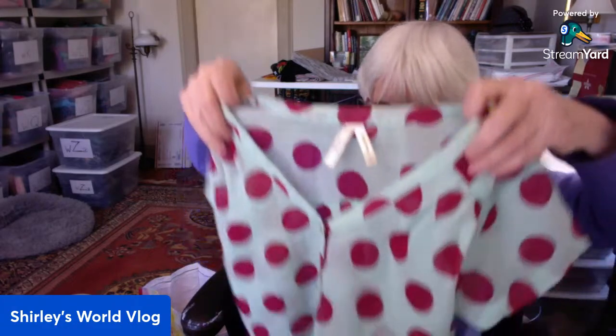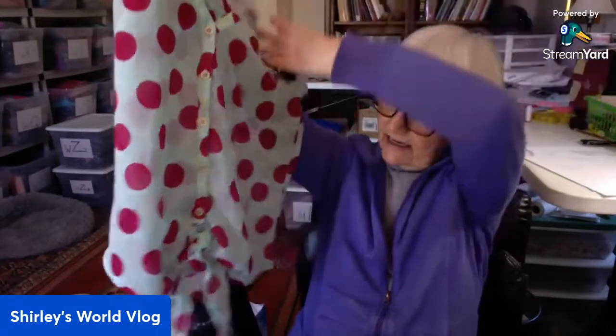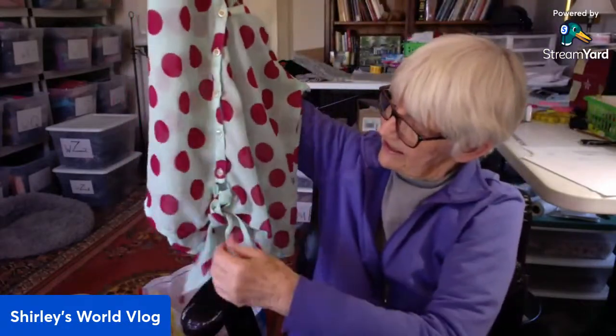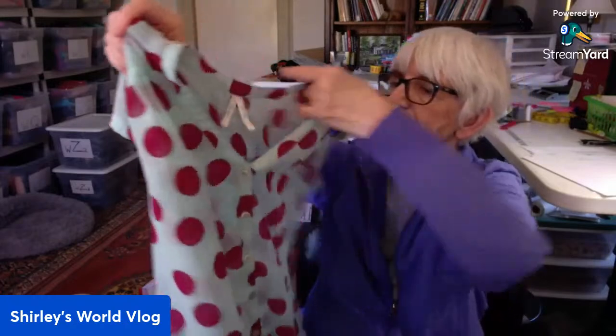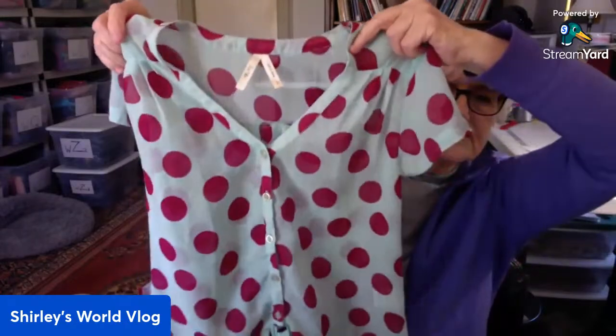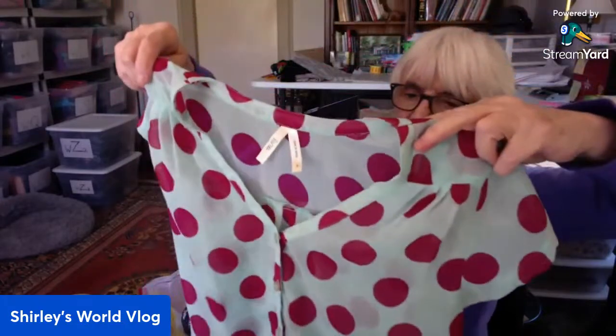This is by Truth NYC — never had that brand. Polka dots and ties at the waist. I think these are cute — ties at the waist, buttons down the front. It's turquoise and this maroon or burgundy color, semi-sheer also.